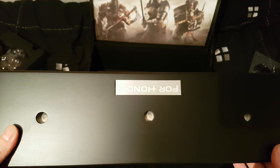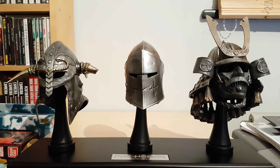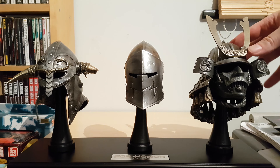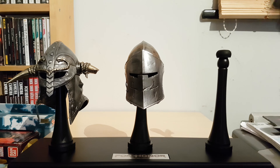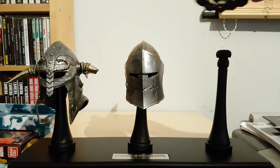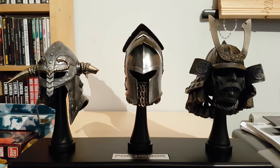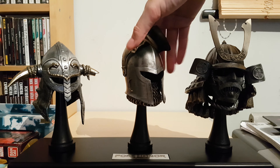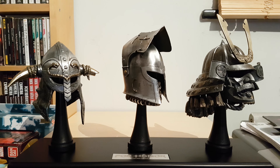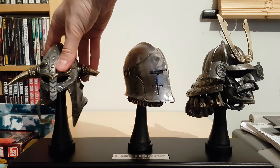So we'll put this on the table so you can see it in all its glory. This is the For Honor Collector's Edition, or Collector's Case. They sit nicely - very sturdy on these plinths. The rubber end goes on the little peg hole there. It's sitting really well, that's pretty cool. You can actually tilt them as well - just a nice touch. You can angle them if you wish. Looks pretty damn cool.